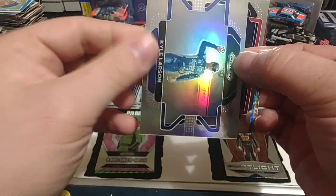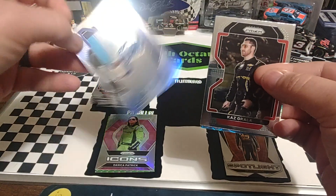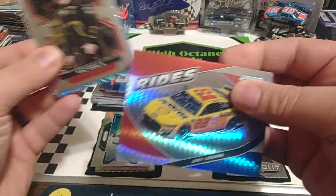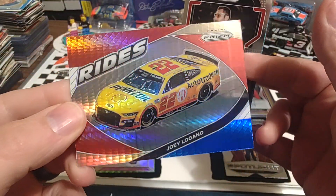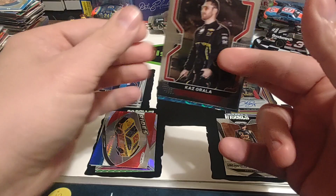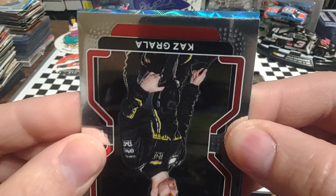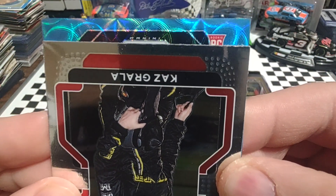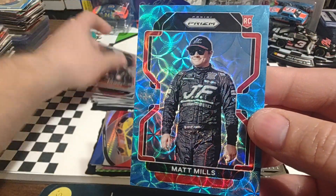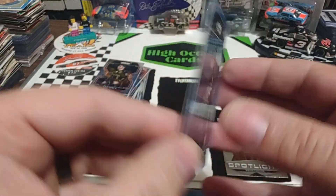Then we have a Kyle Larson horizontal silver — very nice. I see a red card back here, what's this one going to be? Rides, Joey Logano — red, white, and blue parallel. It's a nice looking card as well, it's not numbered. And our final card is going to be one of these — Pulsars it looks like. Rookie card is going to be Matt Mills. And is this one going to be numbered? Yes it is — 12 of 99. So not too shabby.